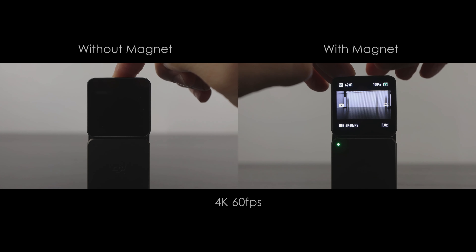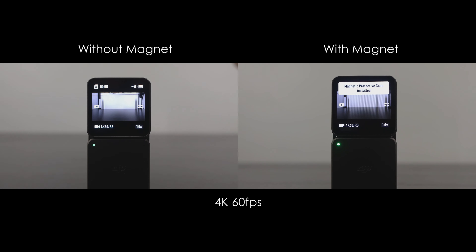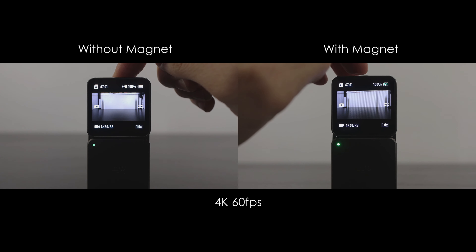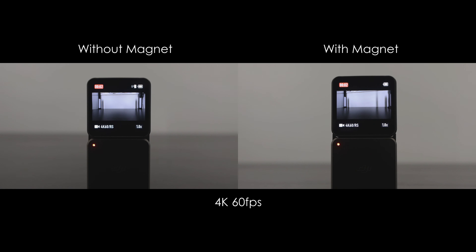Then it was time to see what difference adding the power module makes, which itself acts as a heat sink. Because it can now record onto the memory card, less heat is generated in the camera module. At 4K 60 without the magnet, it got 22 minutes and 44 seconds, and with the magnet it got over 36 minutes. Keep in mind that for all these tests, the camera was on a desk indoors with no airflow — take it outside and these run times should get even longer.